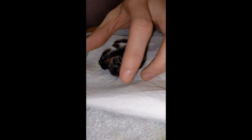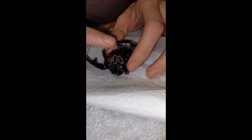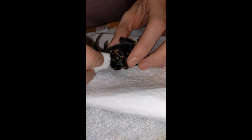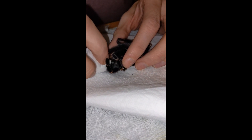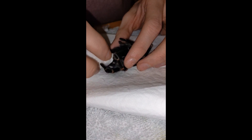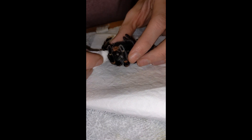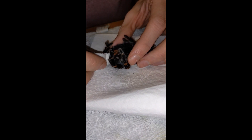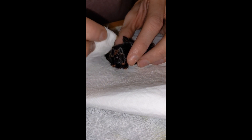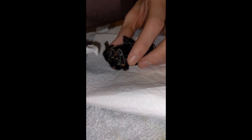Getting between the pedipalps. Obviously her legs keep sort of folding in, which is fine. I just don't really want them there. I'm hoping she's not too bothered by this — trying to wipe. I have already wiped between the chelicerae as well, and you can see there's still little bits of ickiness.